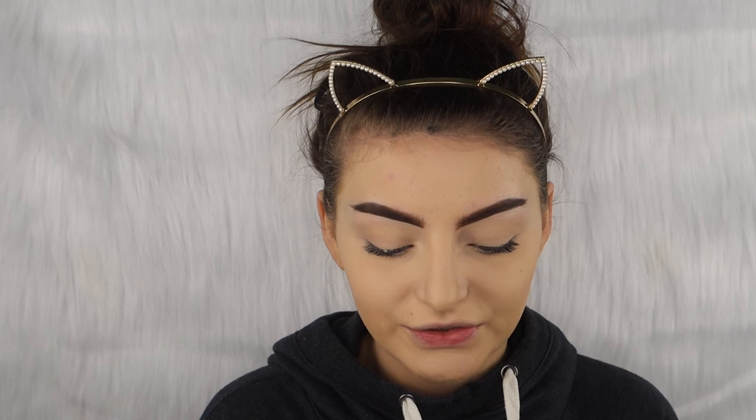Then we're gonna put on these Slay Lashes in the style Nore — they're just so freaking beautiful, these are my favorite lashes right now. I do have a discount code with them if you guys want to purchase these. They're very good quality and I love the band on them. The code is 'Shelby' and it'll save you 10% off. The glue I'm using is just the clear Duo glue — out of all the Duo glues, this one is by far the best one.